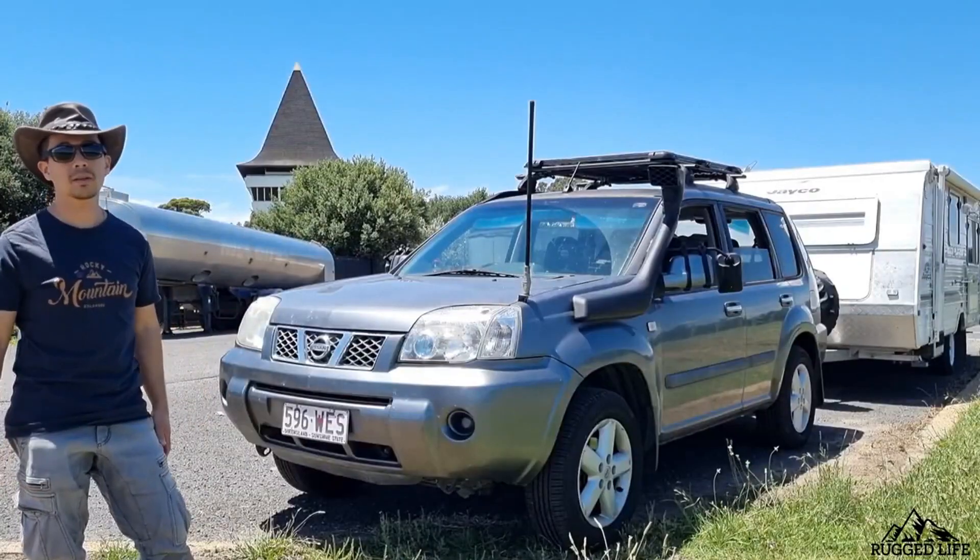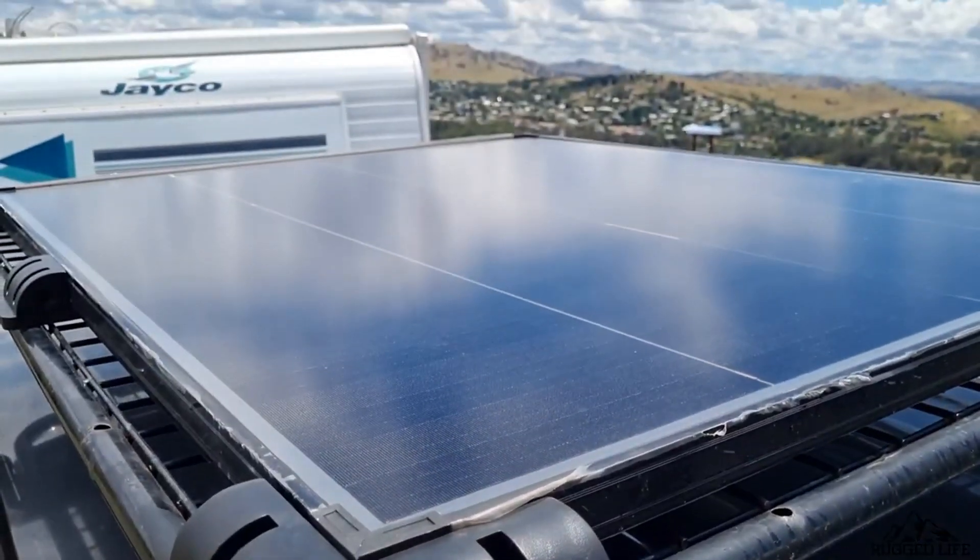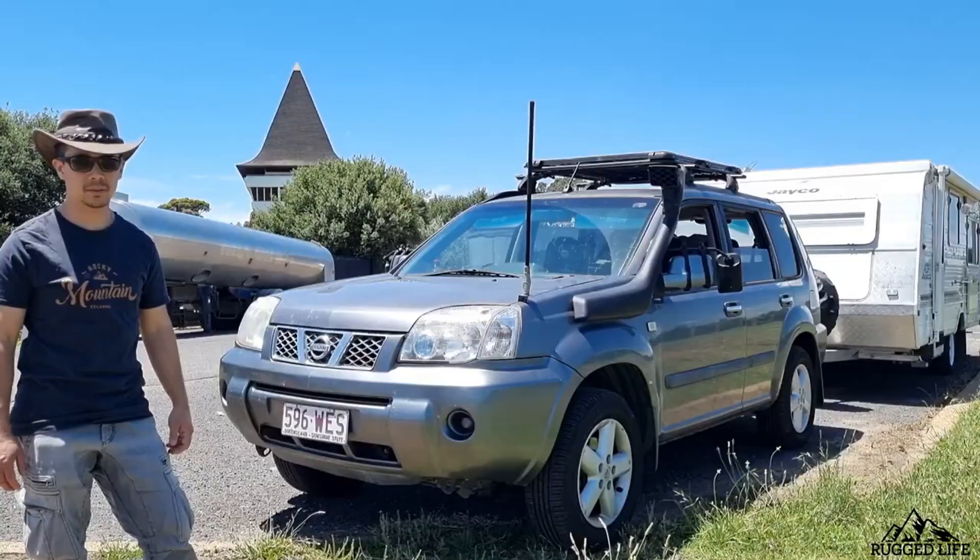Now let me talk about the latest modification I've done to the Nissan X-Trail. This is the Atom Power 200 watt bifacial solar panel from Vikhoff Road.